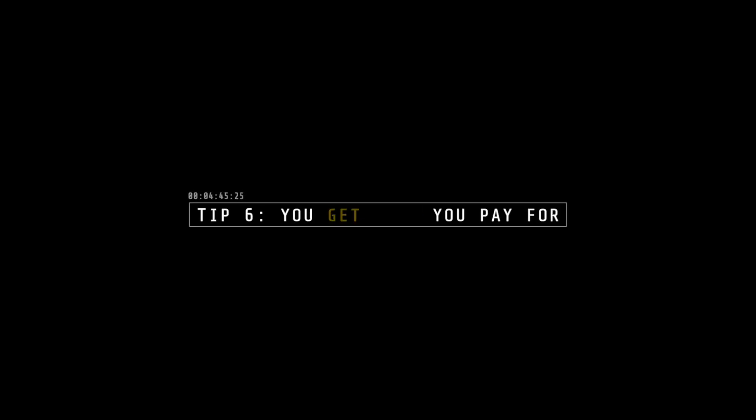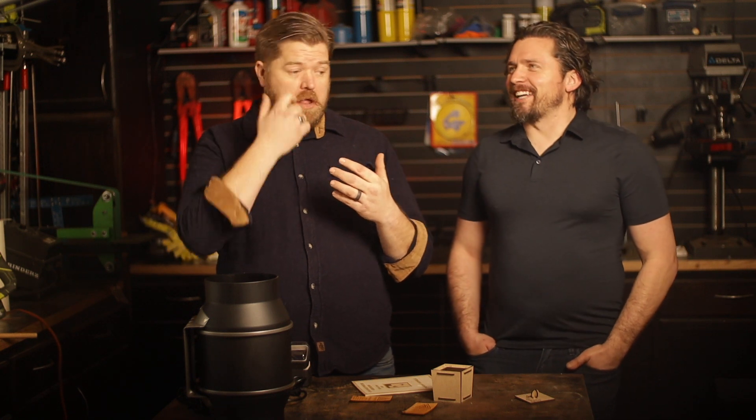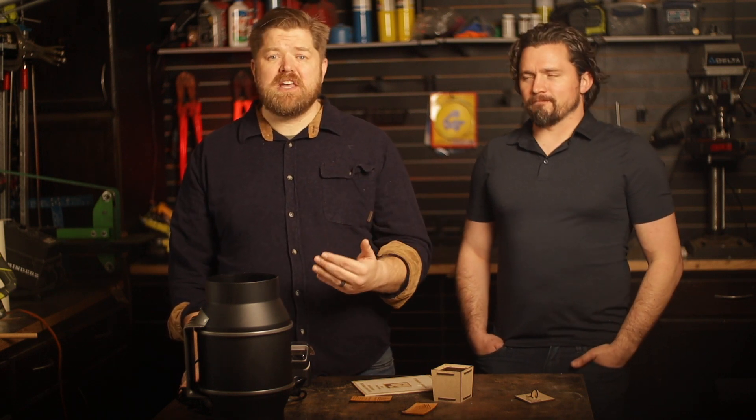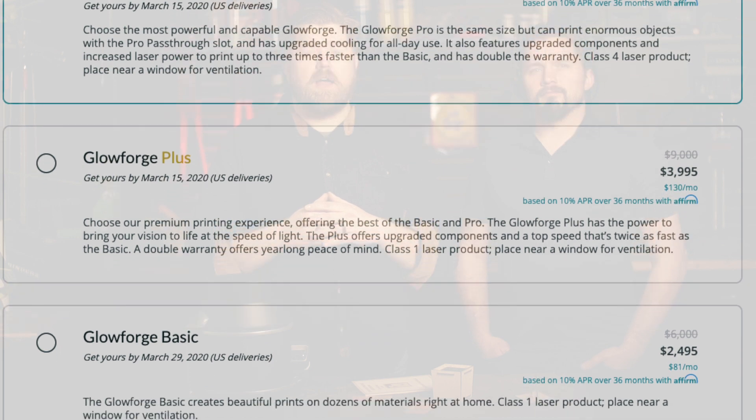Tip number six: you get what you pay for. You'll see online something referred to as "Chinese lasers" — that term isn't really fair or accurate. You just need to be aware of what you're getting. If you're importing a laser, you may have to go through a customs broker, pay tariffs, and shipping alone could be over a thousand dollars — these things are heavy. Our Glowforge was about five thousand dollars, but if something goes wrong, we reach out and they take care of it. They've been great to work with.